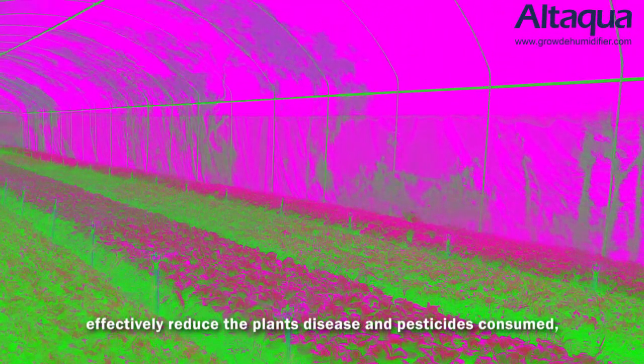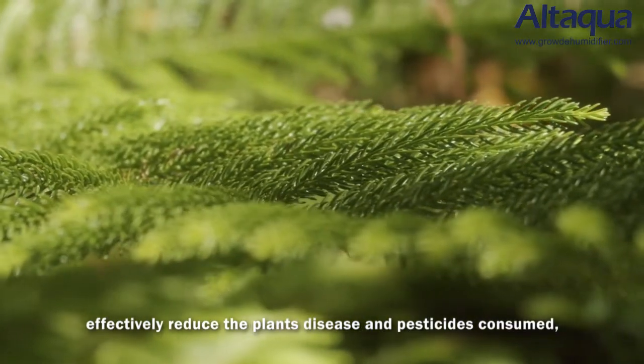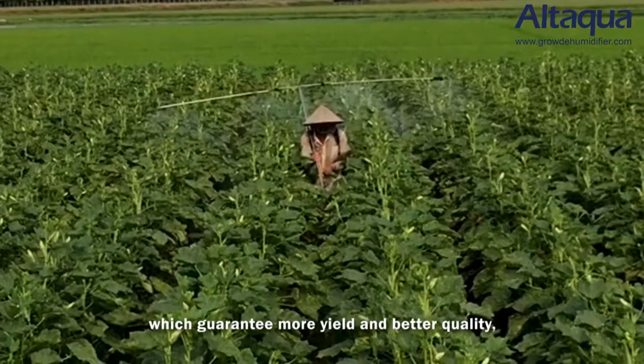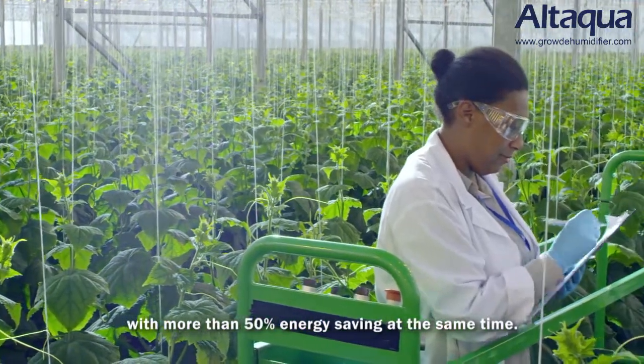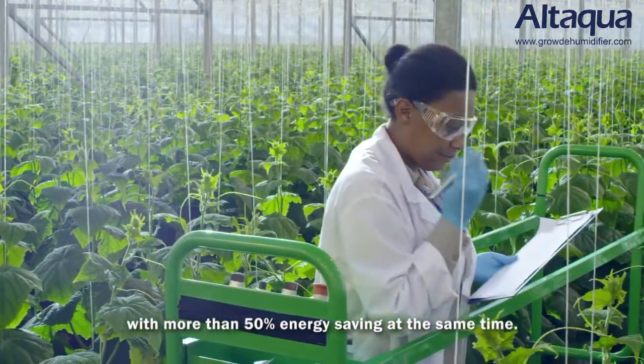It creates a uniform optimal climate condition inside the greenhouse, effectively reducing plant disease and pesticides consumed, which guarantees more yield and better quality with more than 50% energy saving at the same time.